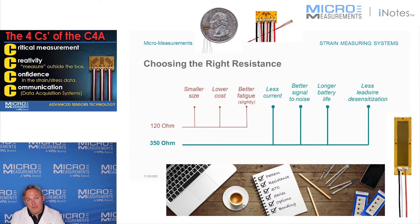However, if you look at 350 ohm strain gauges, one of the nice things about it is that as that resistance goes up, the current level goes down. So if there's less current, that means there's going to be less heating in the strain gauge, and less heating means that you're going to have less instability.